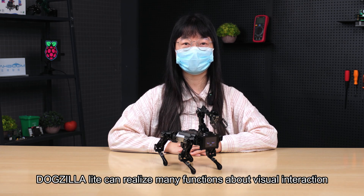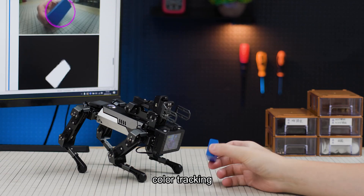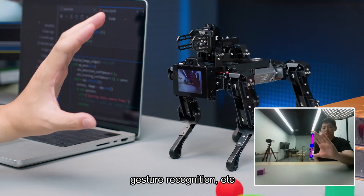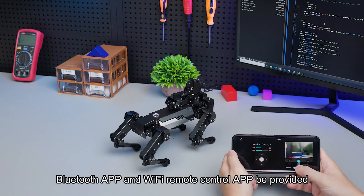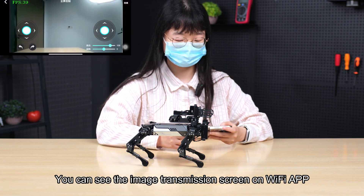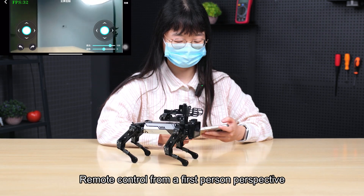DogZilla Lite can realize many visual interaction functions, for example: license plate recognition, color tracking, ball following, gesture recognition, and more. In addition, users can control it via APP — both a Bluetooth APP and a Wi-Fi remote control APP are provided. You can see the image transmission screen on the Wi-Fi APP and remote control from a first-person perspective.